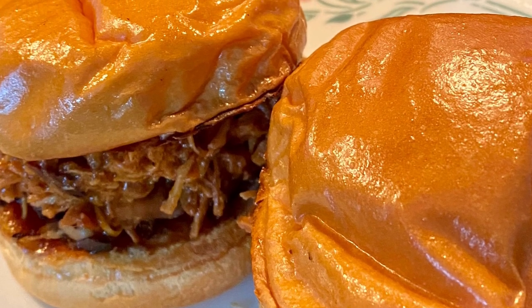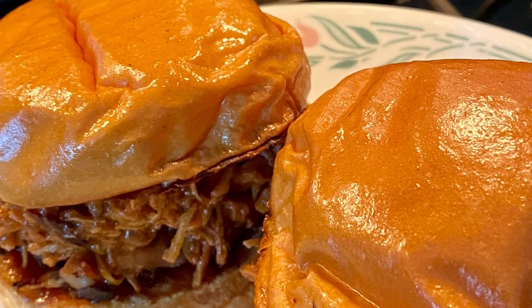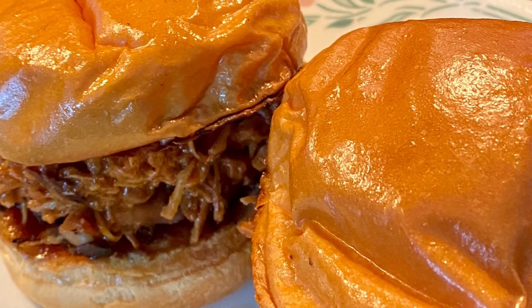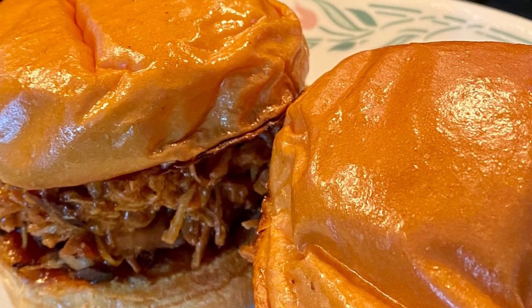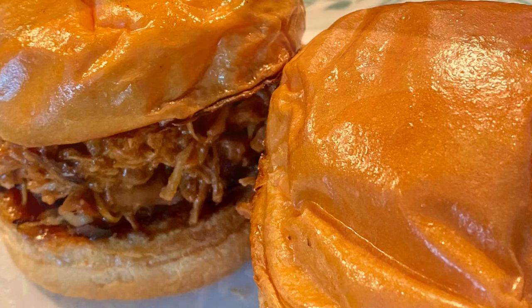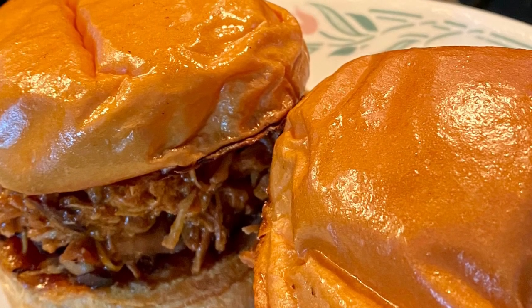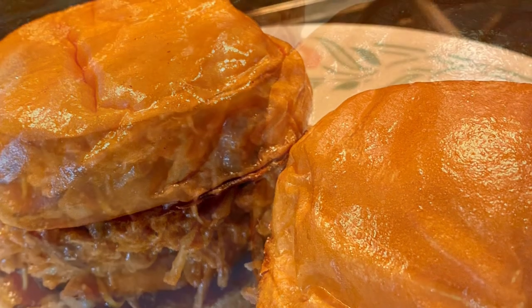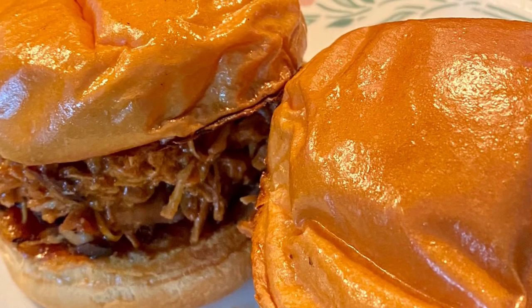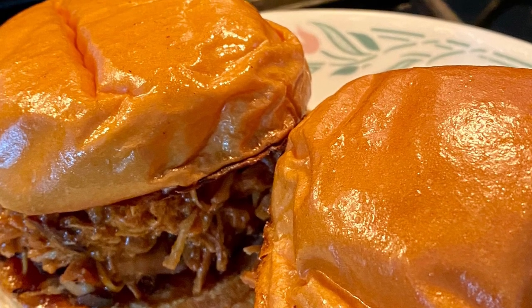Hey everyone, welcome back. I'm Jelena Elise and today's meal is my root beer barbecue pulled chicken using the crock pot. This is a super simple yet kind of fun meal to make. It's definitely a crowd pleaser — your family will love you after eating it. So make sure if you're curious about this meal that you stay tuned to the end of the video.